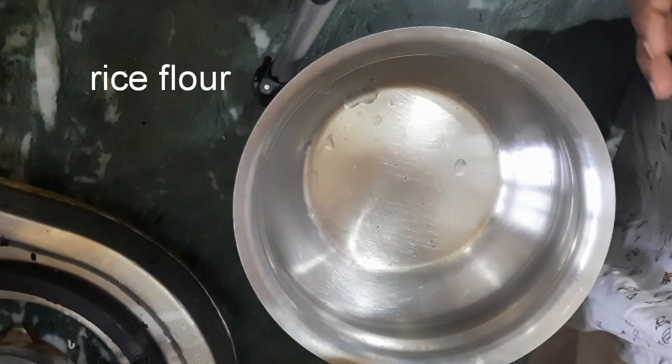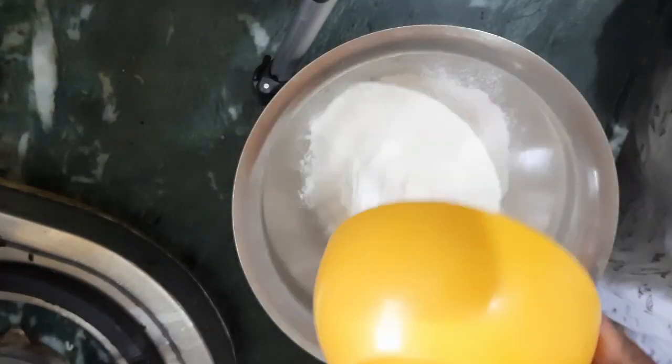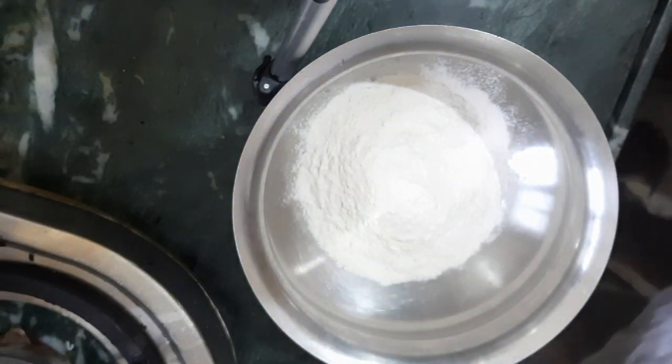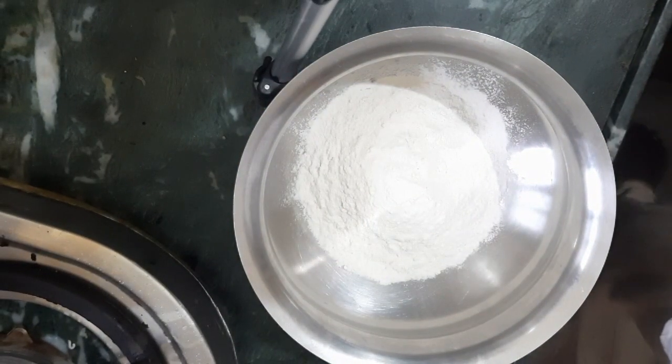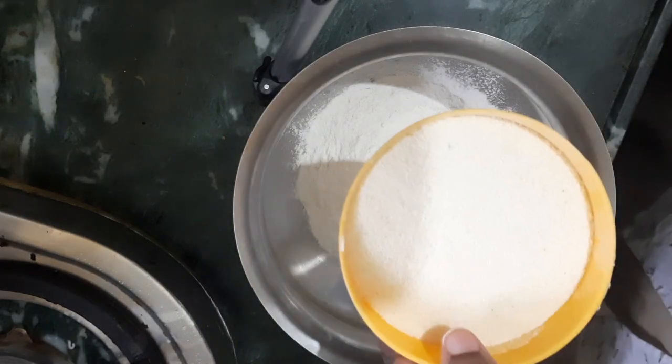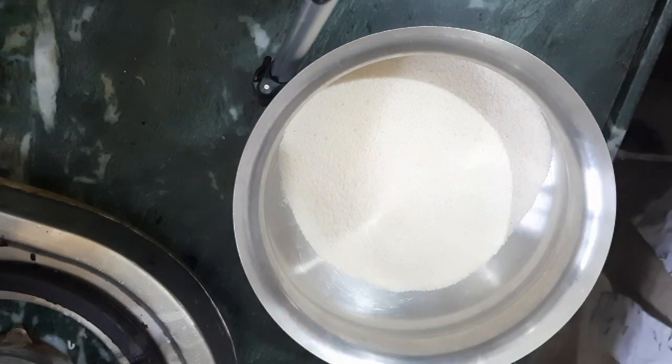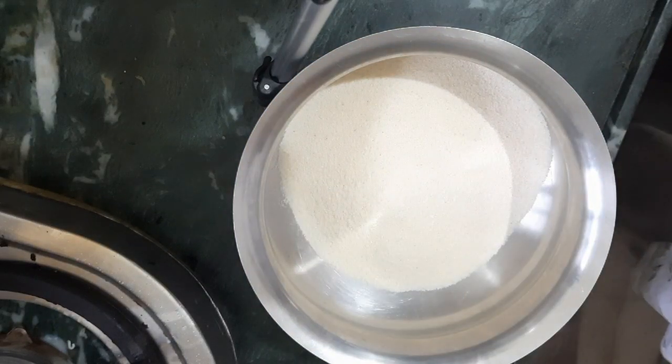Hi friends, I am going to show you a nice day. I am going to show you a rice flour. I am going to show you a little bit of rice flour.